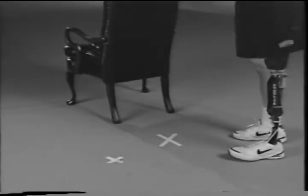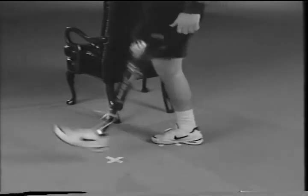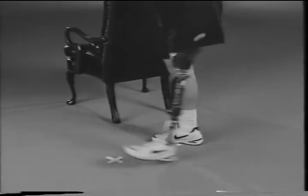This exercise is to help with eye-to-foot coordination and control over your prosthesis. Place two X's on the floor. Standing on one X with your sound foot, push against the front wall of your socket until your knee bends slightly, and then quickly push against the back wall of your socket, causing your prosthetic foot to be placed on the second X.